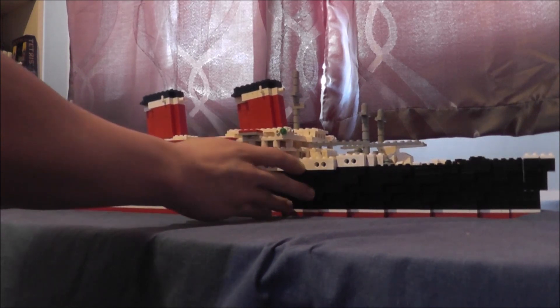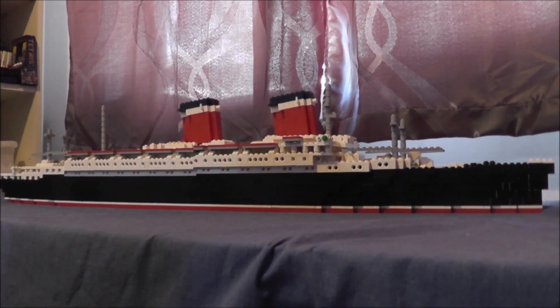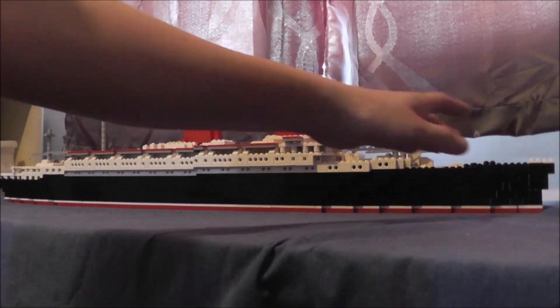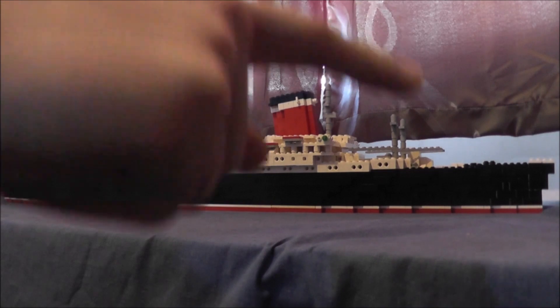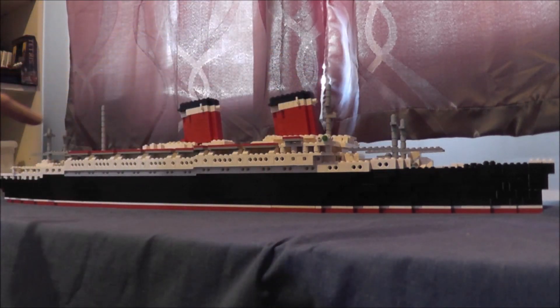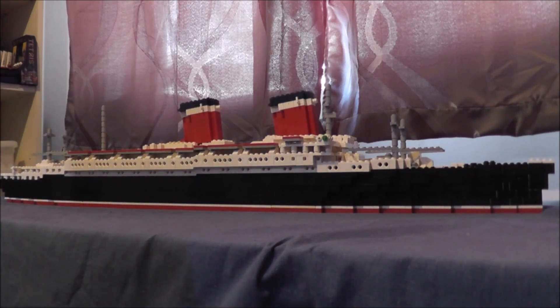We'll give her a little bit of a spin — she's a quite decent sized model as you can see. We'll give you a side profile of her. Very clean, I love the shear line on her. If you look all the way down you can see her highest point at the bow, then the lowest point in the middle just behind the second funnel there.